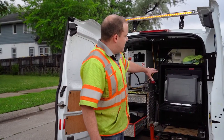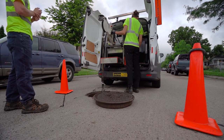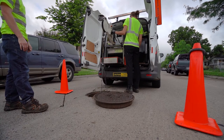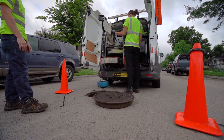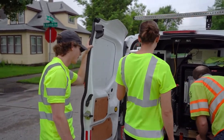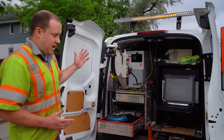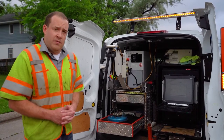All of it is processed with the onboard computer system. Within that, they can control the positioning of the camera head to make sure we are getting consistent data within each scan, and the operators are able to review those scans to make sure we're getting full accuracy. It is a self-contained system that allows us to go through one manhole after the other.